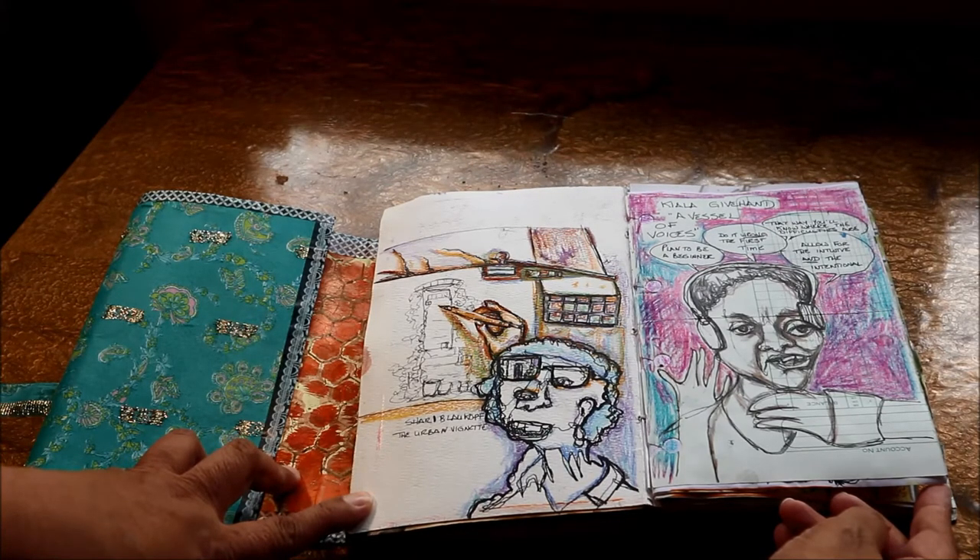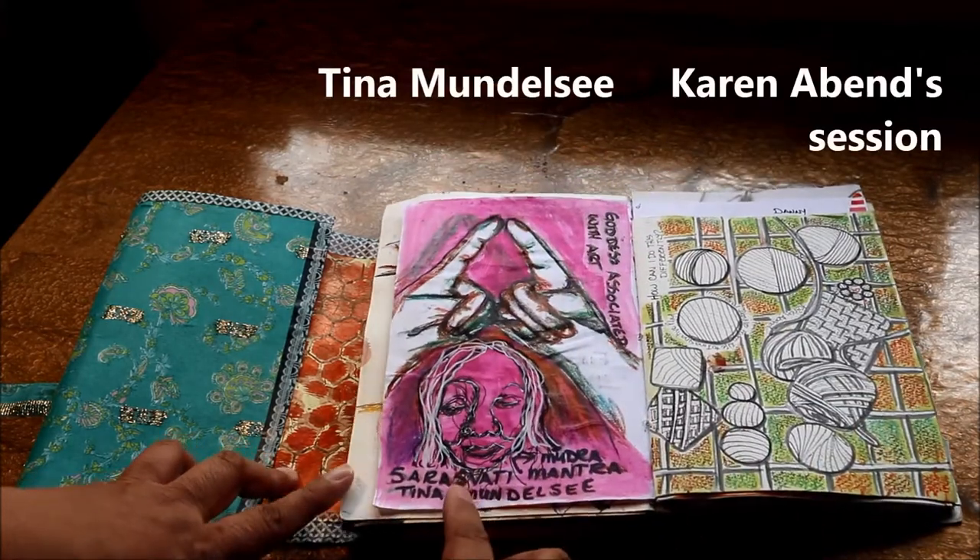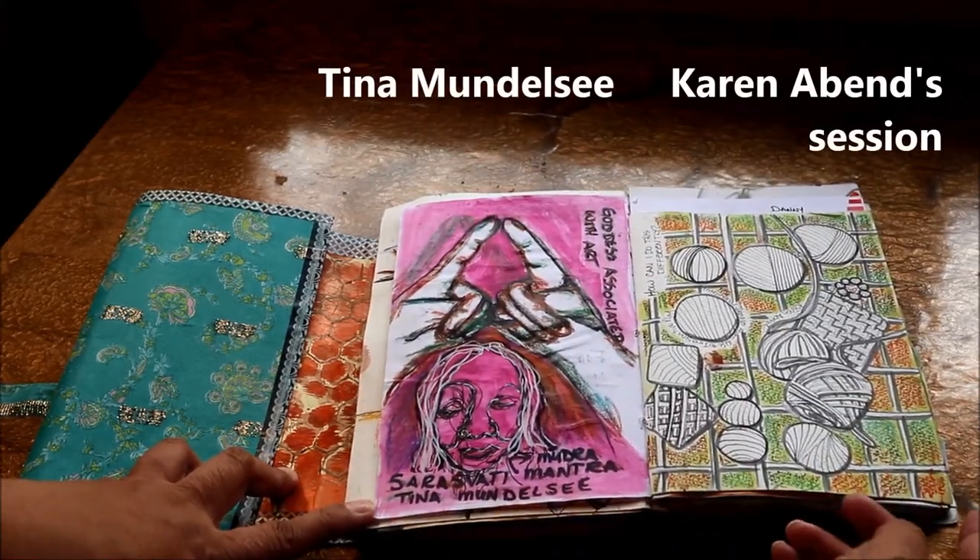Another early session was Tina Mendelcy, who talked about motivation and creating art.